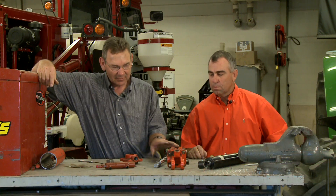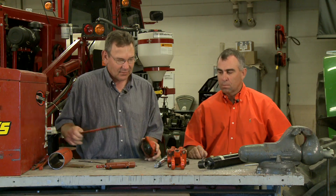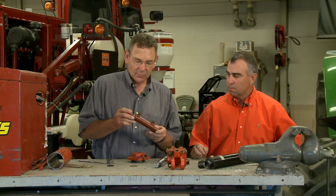One is a tie rod cylinder, which is this one here. The reason it's called a tie rod is the ends are held together with tie rods. We've got other cylinders that are welded together — you can see the welds on each end.